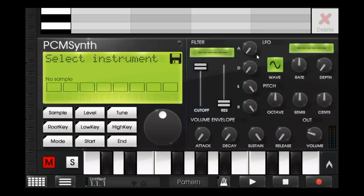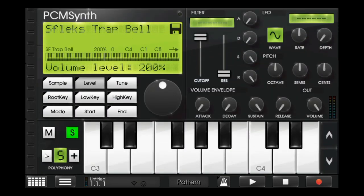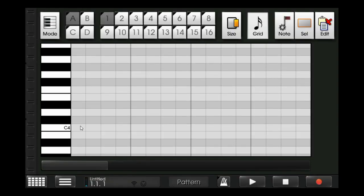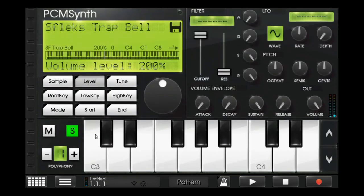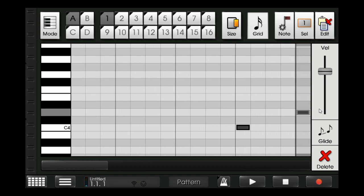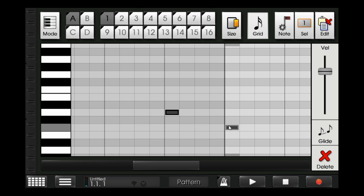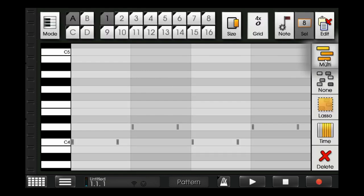Now I'll go with a bell — a cymbal bell. That's the bell. Very simple bell melody I made.